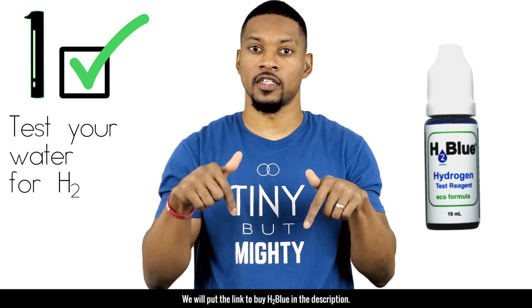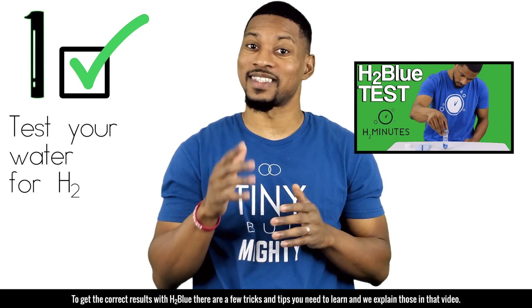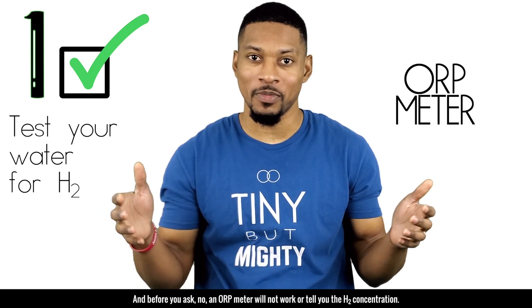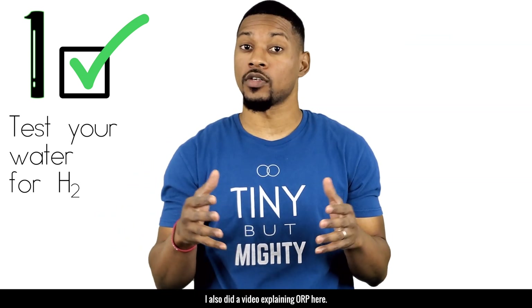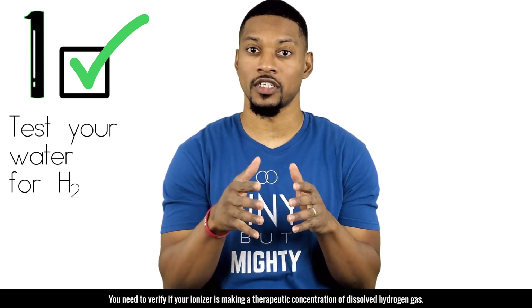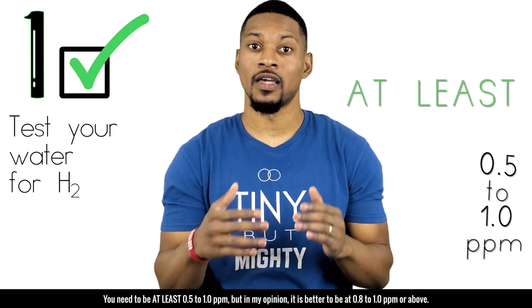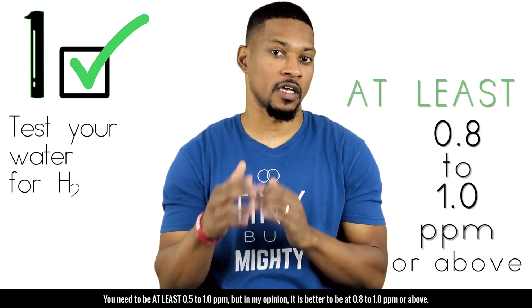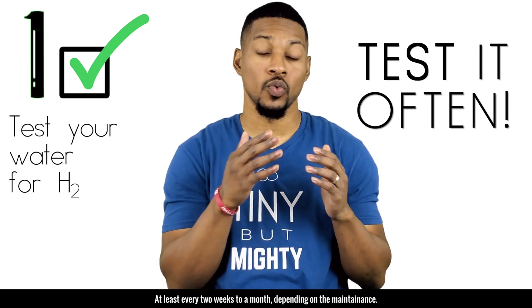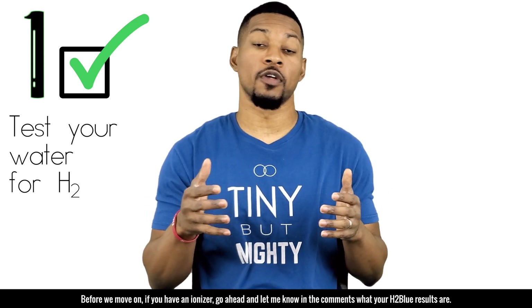Don't trust your eyes or the visible bubbles — test the H2 concentration. We'll put a link to buy H2 blue in the description. There are a few tricks and tips to get correct results with H2 blue, explained in a dedicated video. Note: an ORP meter will not work or tell you the H2 concentration. You need to verify your ionizer is making a therapeutic concentration — at least 0.5 to 1 ppm, ideally 0.8 to 1 ppm or above, while maintaining a pH of 9.5 or less. Test often — at least every two to four weeks.